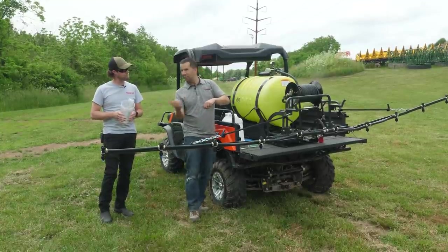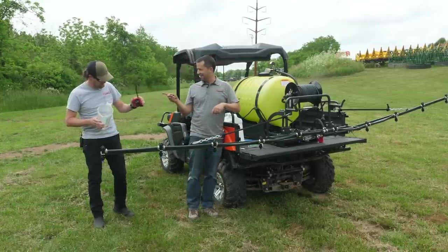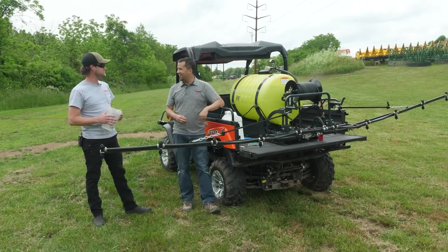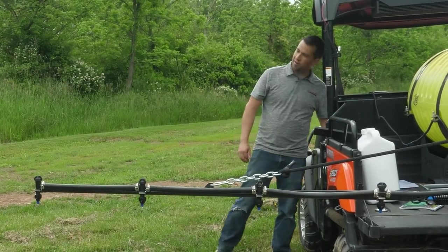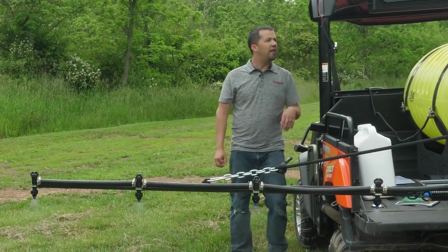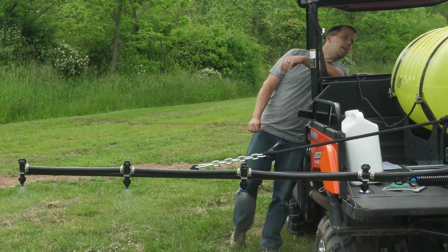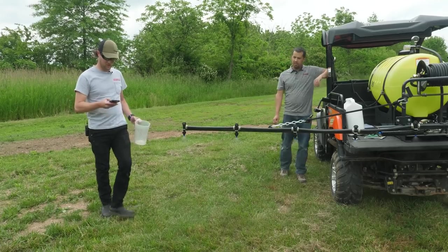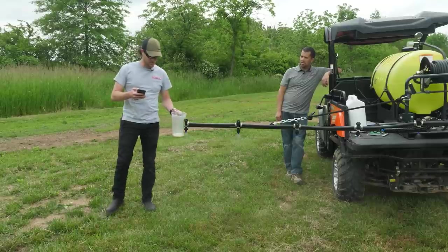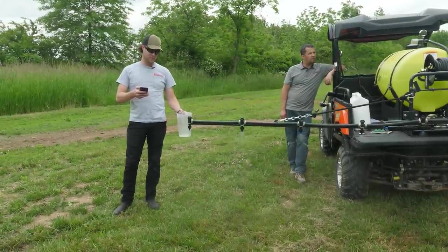When we came out here today, you grabbed two things and left your desk — that container and the tape measure to check nozzle spacing on the back. So these are the two things we really need to get started. I've got a little switch up here at the cab to turn this on, and I can watch my pressure gauge — I'm up to 50 PSI. So I'm going to get my stopwatch out and put this under here, start the timer, and stop it at 30 seconds.